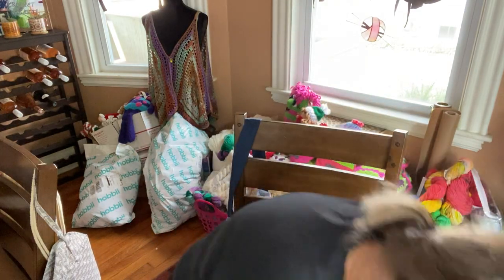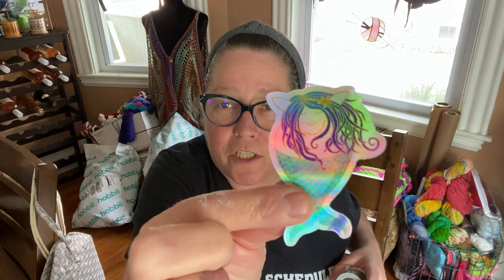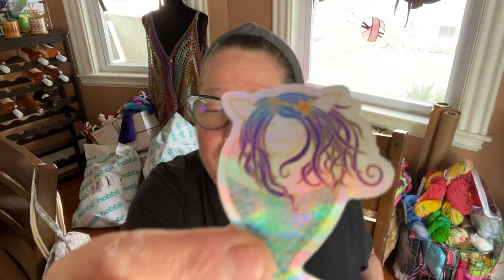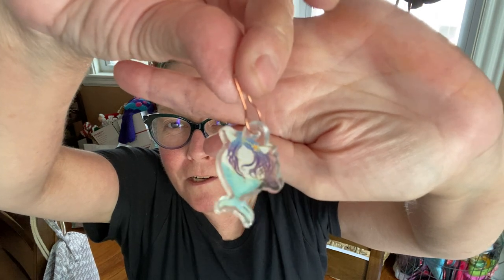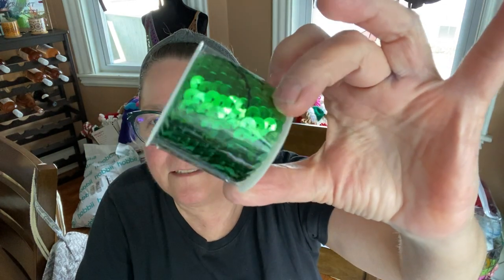And then I have my little gift — everything is just falling out on me, excuse me for a minute. I got a mermaid sticker, which is actually the emblem for the company, so it's a nice shiny sticker. It came with a mermaid stitch marker and some shiny little embellishments — I'm not even sure what you call them or if you can mix them in with fibers. I'll have to figure it out. I love this box — I look forward to getting it every single month. This is my third one and I get so excited when it comes.